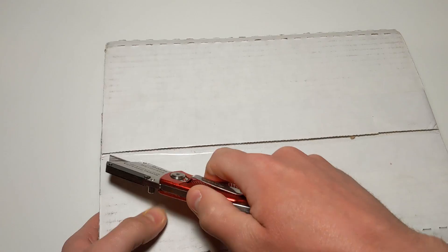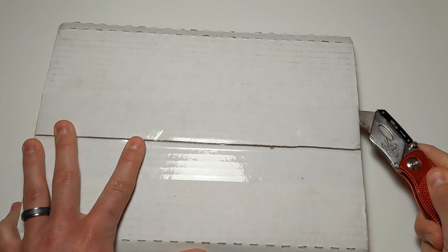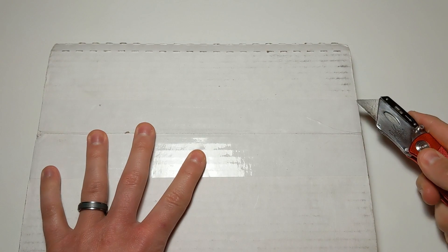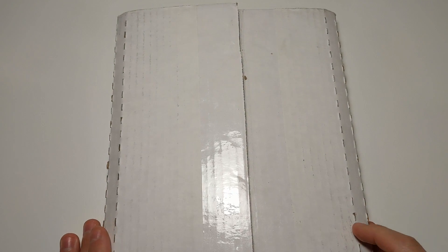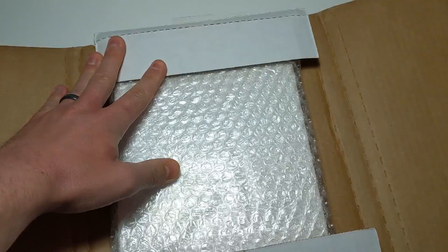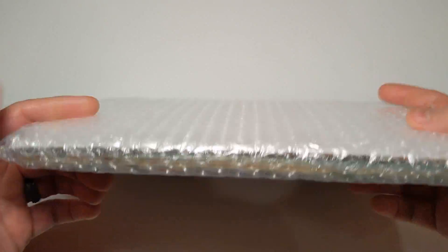Let's get right into it. I'm making a nice precise cut right there, another over here, and then I'm just gonna make one more over on this side like that. And that should do it. What could it be? Now let's find out. I can see some bubbles there — let's get the box out of the equation.